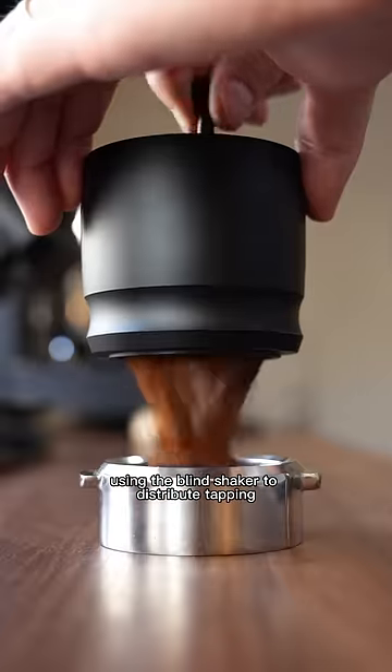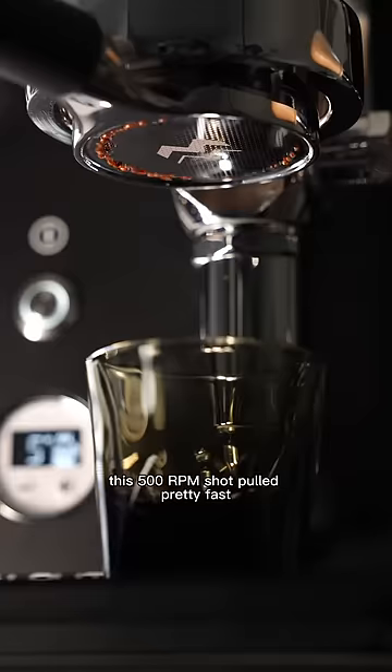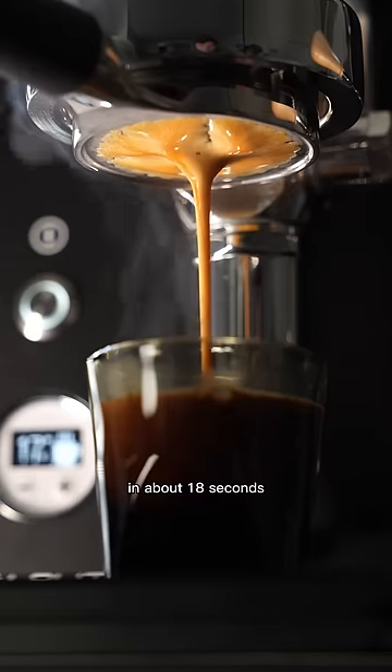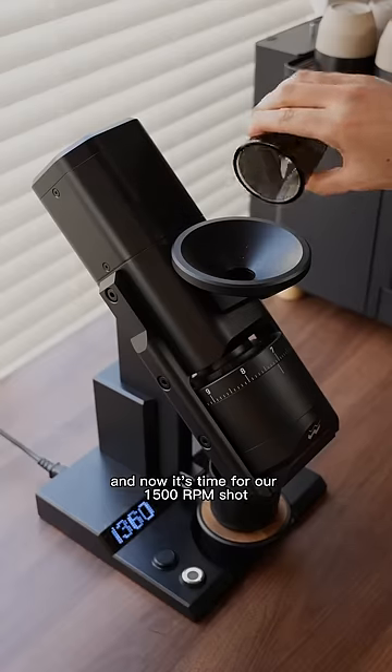We'll keep everything else the same, using the blind shaker to distribute, tapping to level, tamping, and using a puck screen. This 500 RPM shot pulled pretty fast and ended up hitting our total yield of 40 grams in about 18 seconds. You can see the timer there on the bottom left. And now it's time for our 1500 RPM shot.